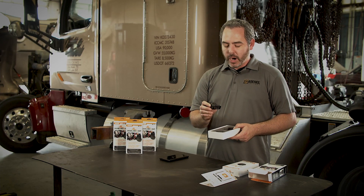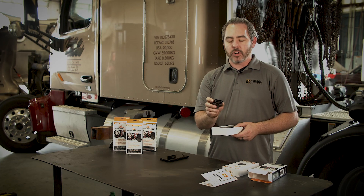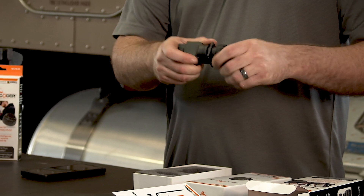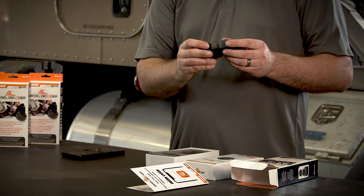For certain vehicles that require an OBD2 port, like some of your heavy-duty Mack and Volvos, we have an included adapter. You can plug the 9-pin of your diesel dongle into it and then plug the OBD2 into the vehicle.